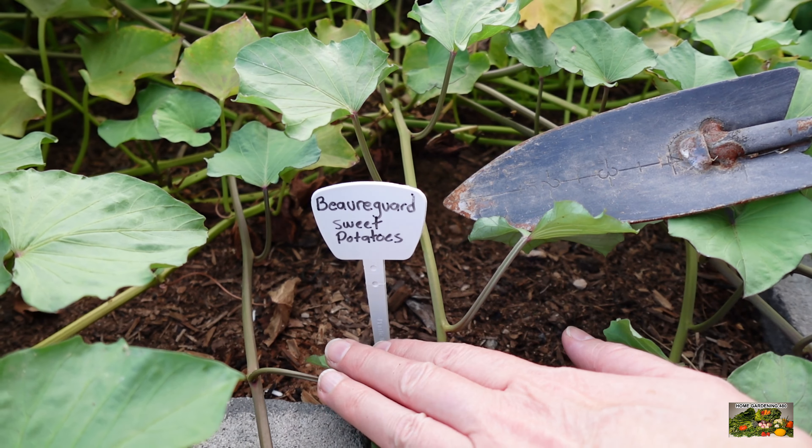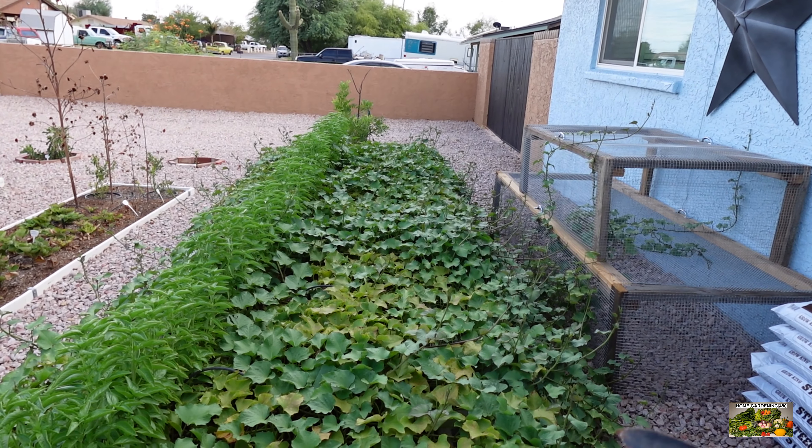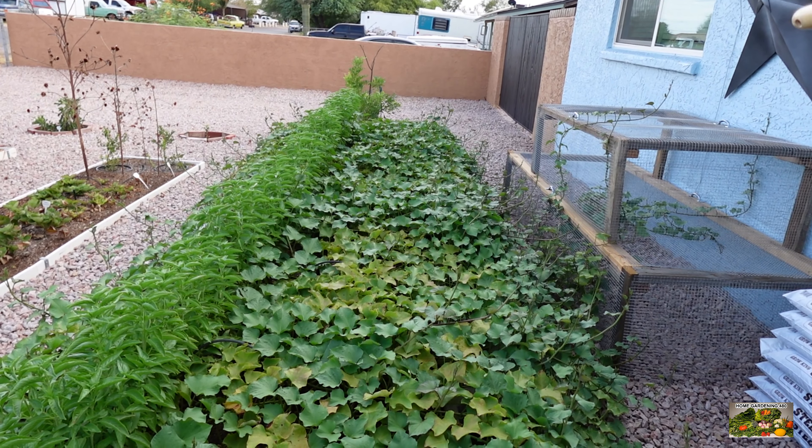I think I ordered 10 or 12 and got some extra, so I want to say I had 15. I planted them every foot along this bed and I think I maybe had two that died — one on the very end and one in the middle. I can't remember for sure if the one in the middle died, but I know the one on the very end did.